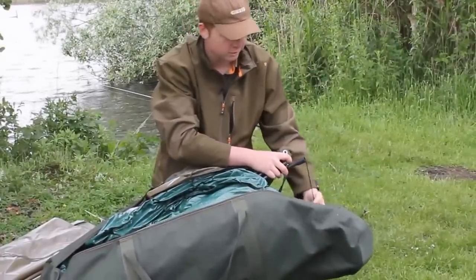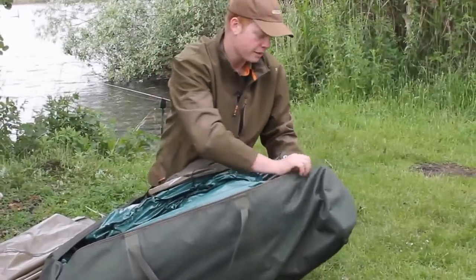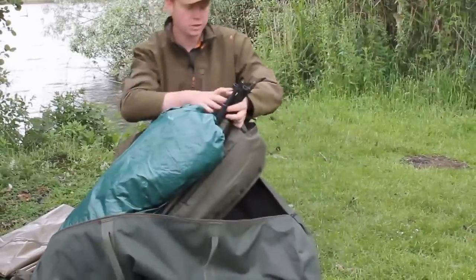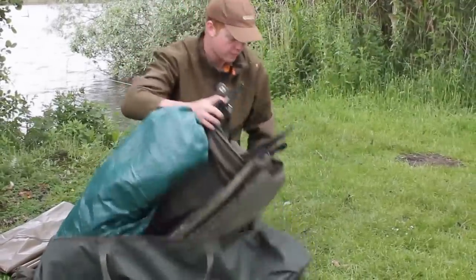The main bivvy itself has an inner capsule that's completely enclosed with a lightweight ground sheet fixed in, and then there's a full mozzie mesh section in there as well.